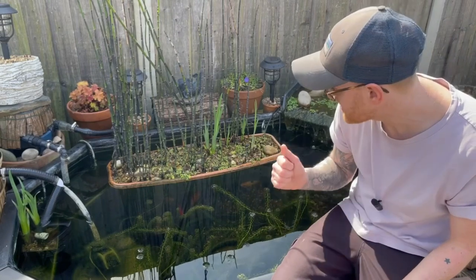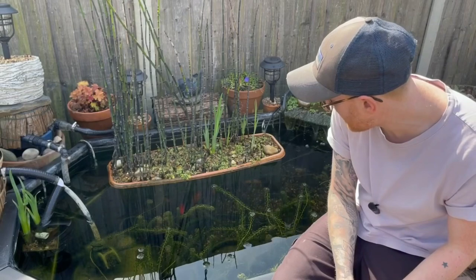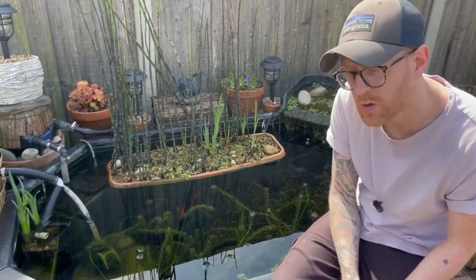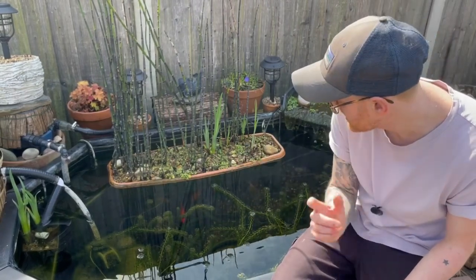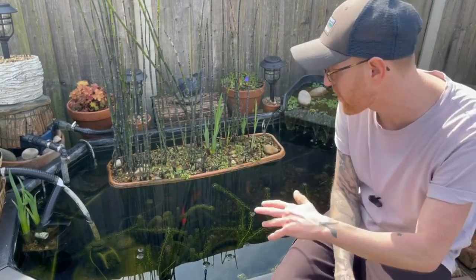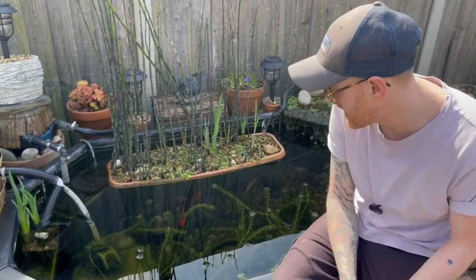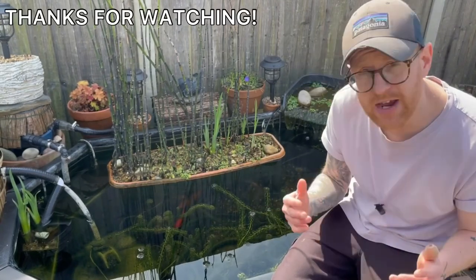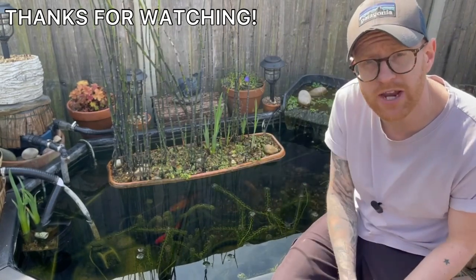This has been a good pond — I've learned a lot from it over three years, but I'm just ready to upgrade it and build something bigger. I think the fish will appreciate it. The plan is to move the goldfish into the above ground mini pond temporarily, and once the new big pond is built, move all the goldfish into that. That will then free up the above ground mini pond and I might put the white clouds into that and maybe add some rice fish as well. That's going to bring us to the end of this video — don't forget to hit the like button, subscribe if you want to see the big pond build, and I'll see you on the next one.